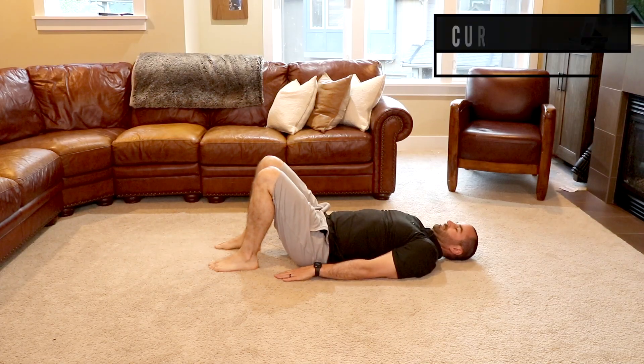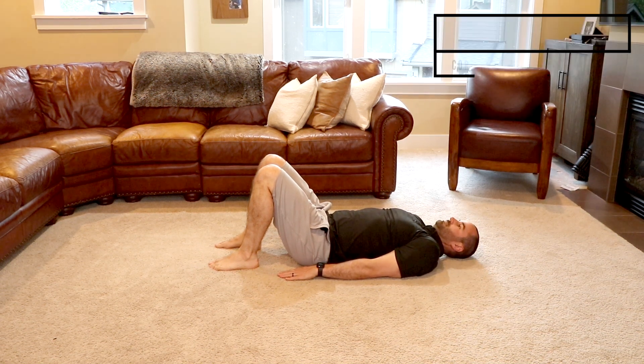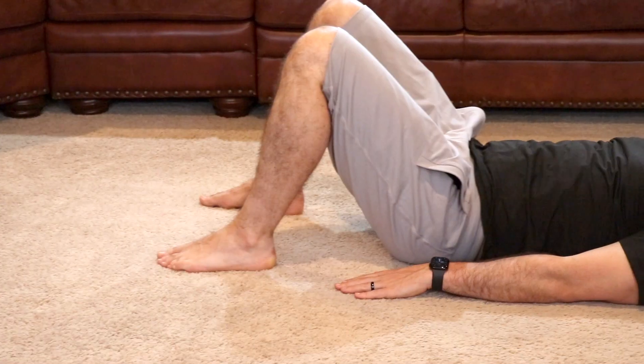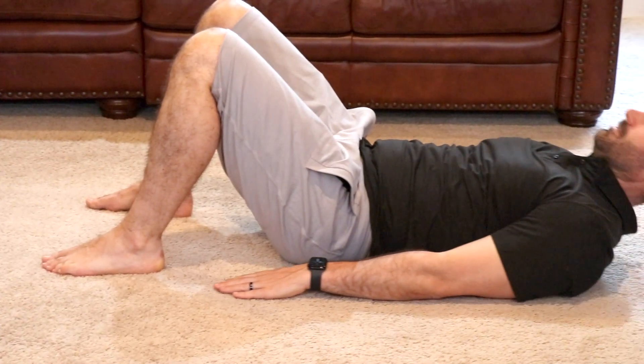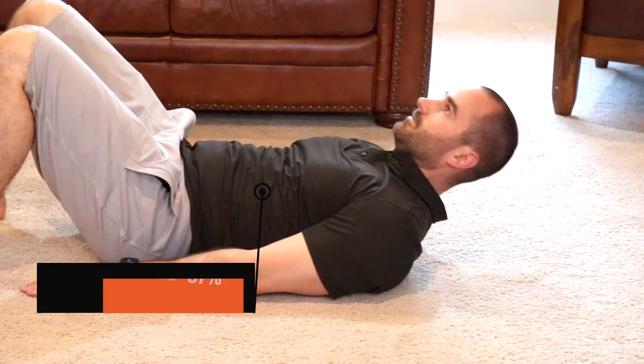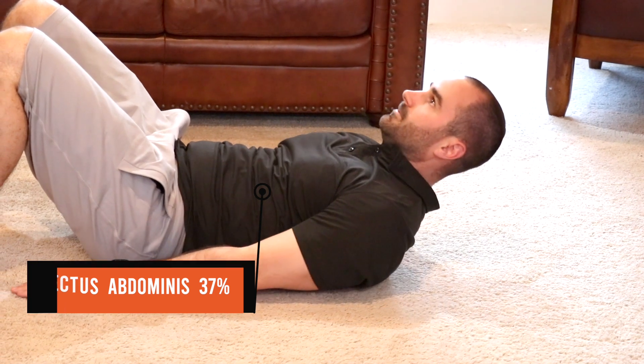The curl up: laying on your back with your knees bent and your hands straight against your side. Using your core muscles, lift your torso off the ground as demonstrated here. Make sure to feel tension in your core, not your neck. This exercise utilizes 37% of your rectus abdominis, classifying it as a level 2 or intermediate core exercise.